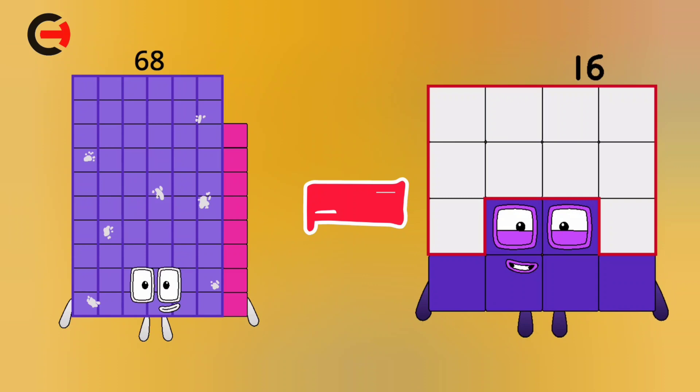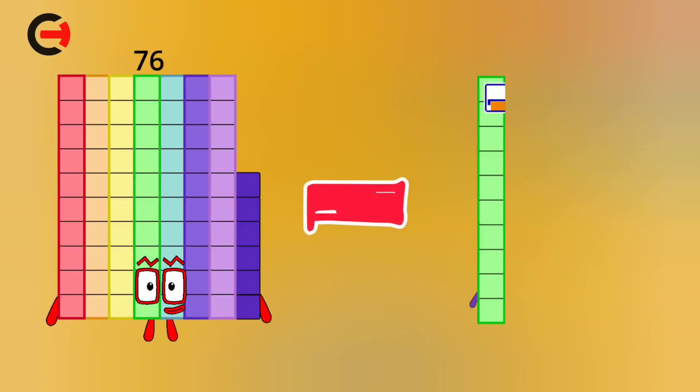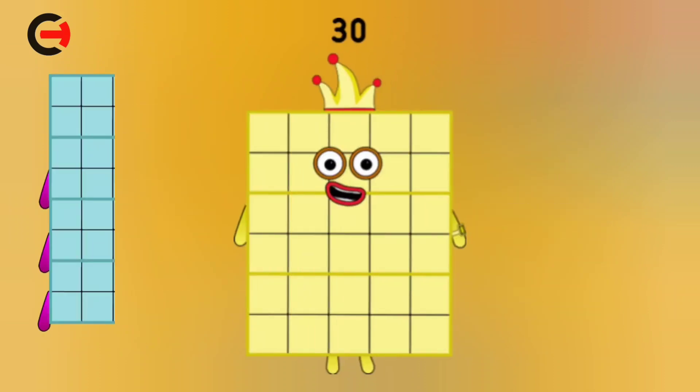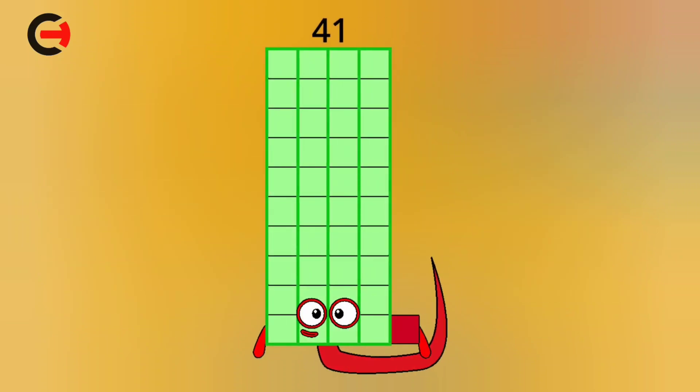68 minus 16 is equal 52. 76 minus 46 is equal 30. 56 minus 15 is equal 41.